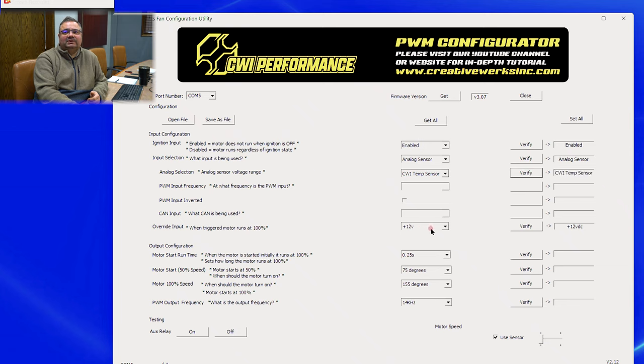There's also an override switch, which turns everything on at 100%. You can select the polarity — either ground or 12 volts. We'll leave it at 12 volts and verify that it's set to 12 volts.